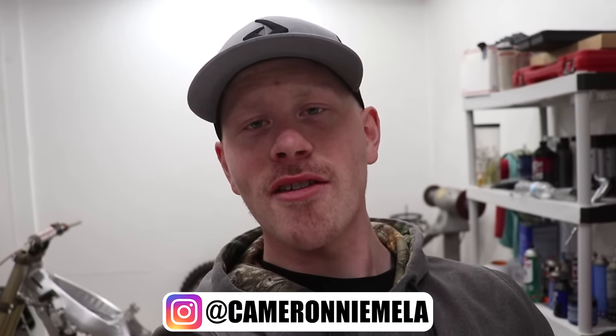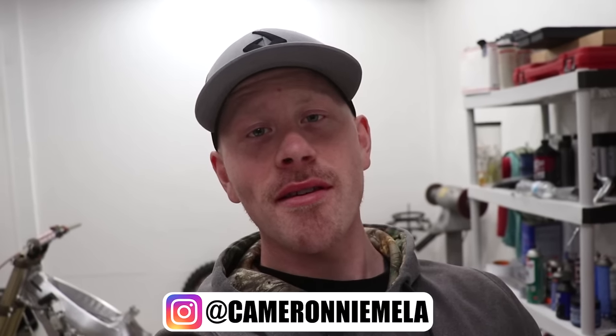Hey guys, good to see you again today. We are gonna do some wrenching on the CR 250, got a bunch of cool stuff to bolt on. It's been kind of tough to crank out these videos as most of you guys know. Six months ago I was diagnosed with leukemia. Let me sit you guys down for a second — I'm gonna fill you in on the whole situation.